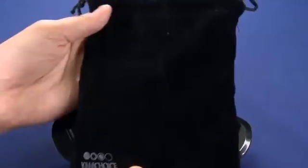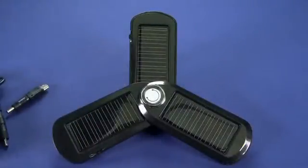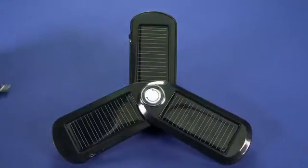Now in the package you get this little carrying case, and inside we have all of the adapter tips. It comes with 11 adapter tips in total, which we thought was kind of a nice touch. All too often you'll have to buy specialized tips for your phone or for your other devices.